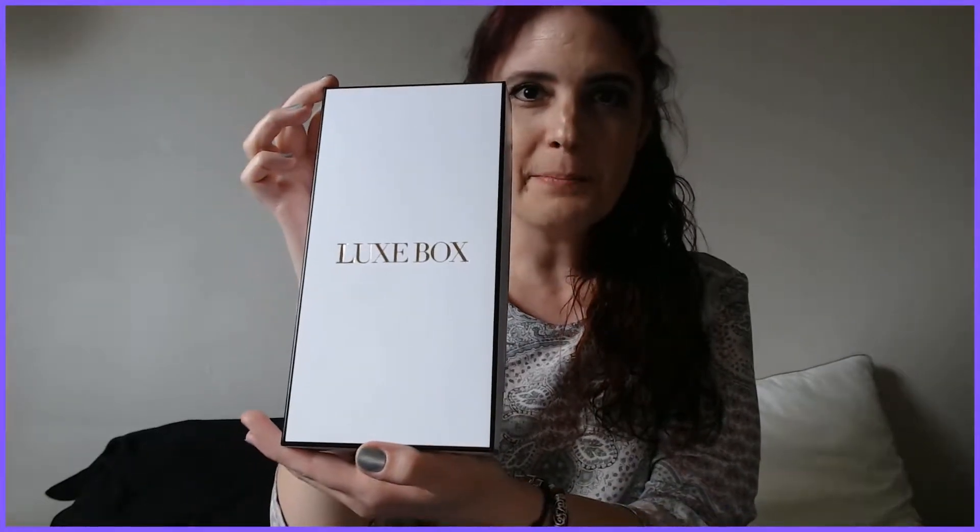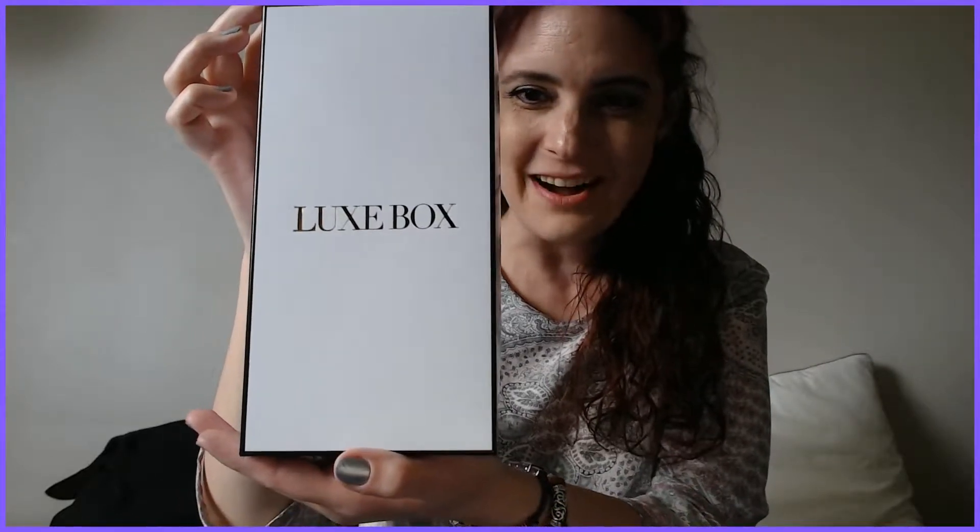Oh my god! It's actually a Lux box. I saw these on the website and I applied, but apparently you have to be approved in order to get this. So apparently I was approved and they surprised me with this gorgeous Lux box. How beautiful is that! I am so excited. So I guess I'm subscribing to Lux box now.